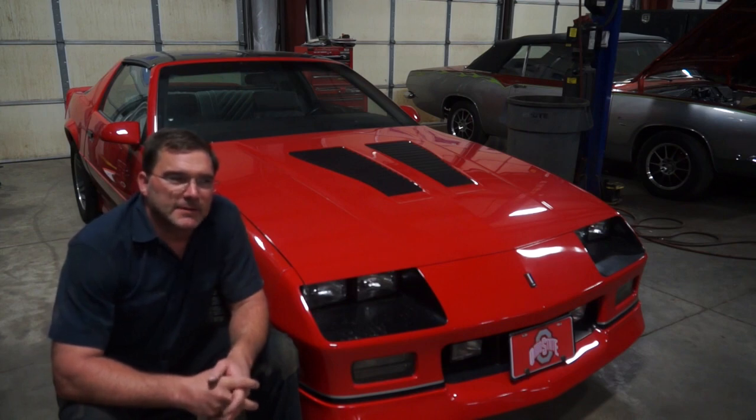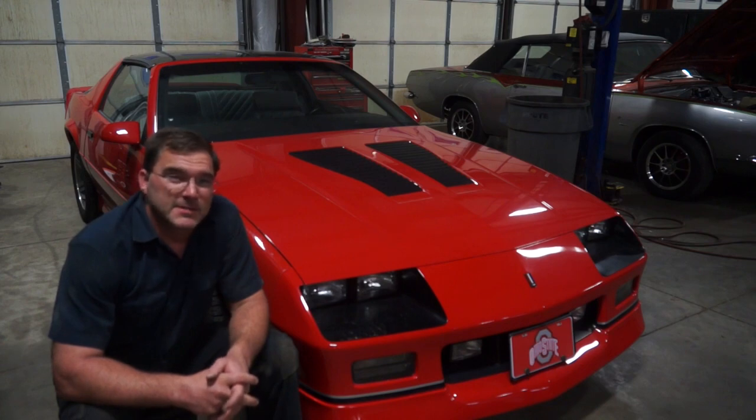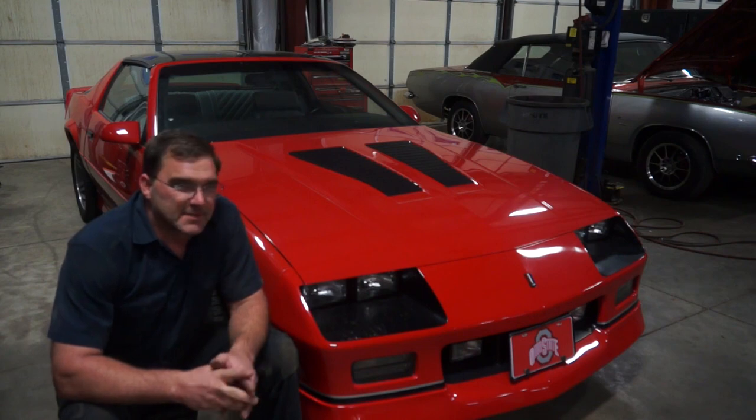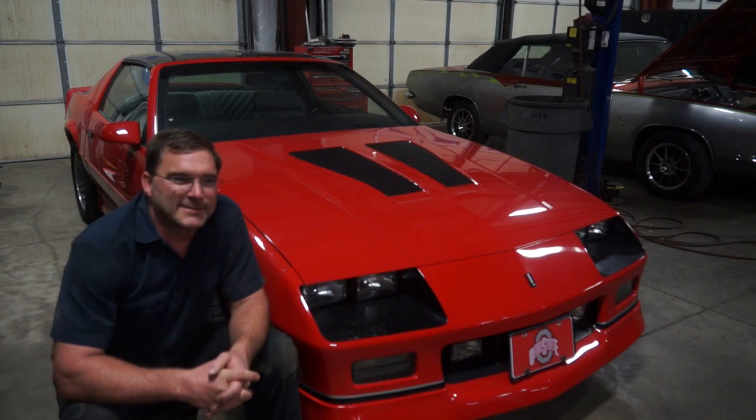We got this car all back together and drove it around. I probably drove it more in the last couple of days than this car has been driven in years — all together about 10 miles test driving it to make sure all of our issues were resolved. And during my last final check-over before returning it to the customer, I noticed some green antifreeze sitting on the passenger side floor mat.